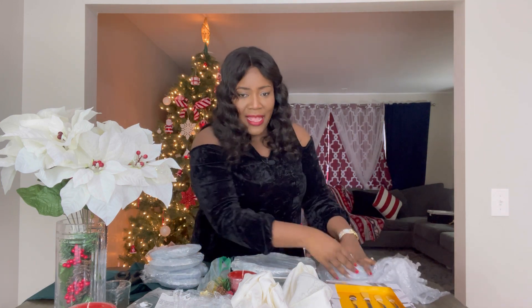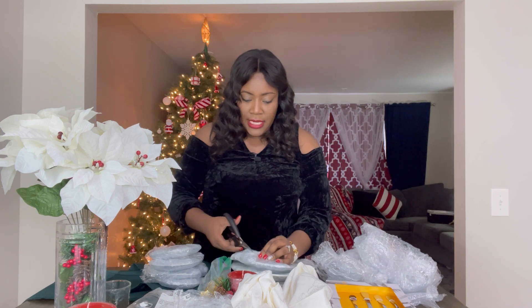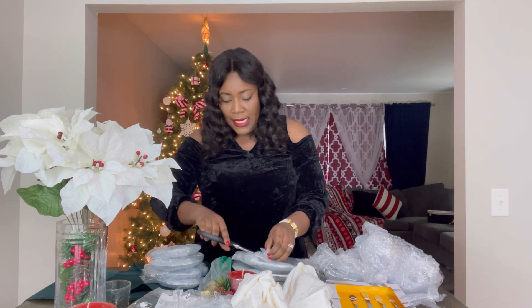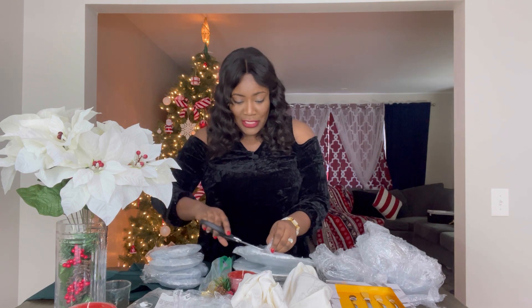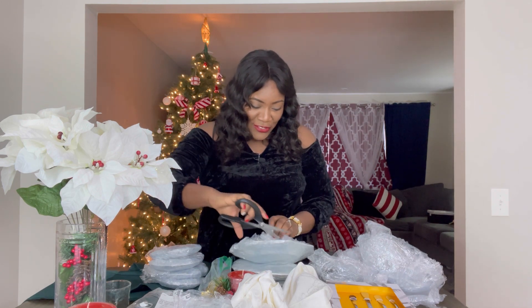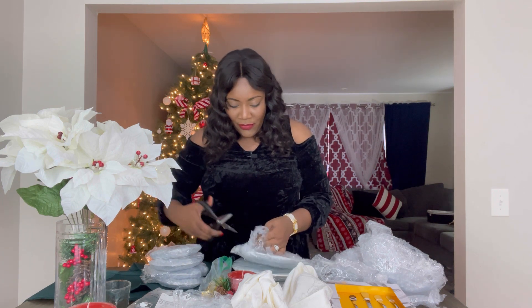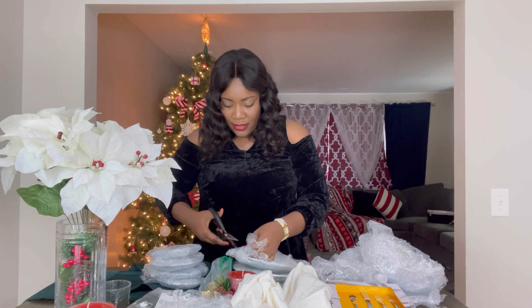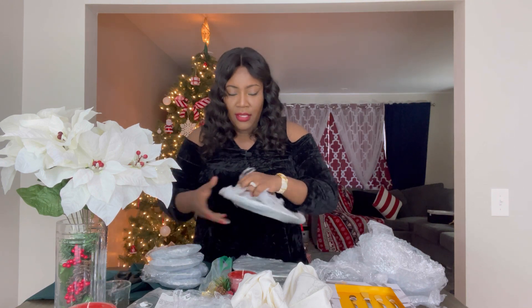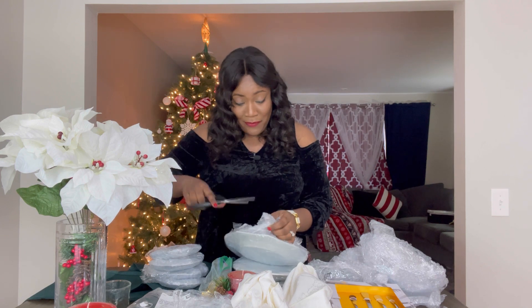My dining table has six seats, so we will be decorating or setting the table for six visitors. While I remove the bubble wrap from the plates, I will just speed things up and you can listen to some music in the meantime.